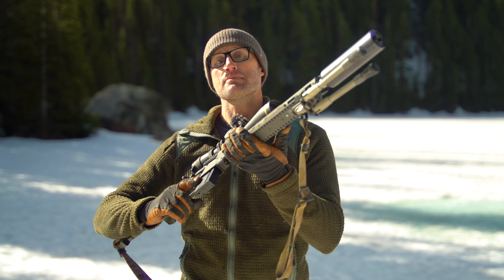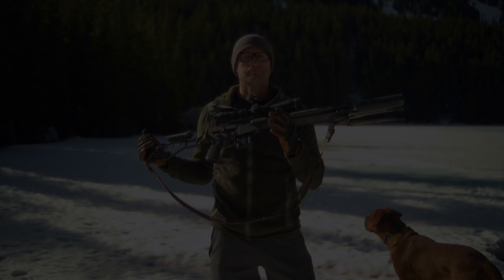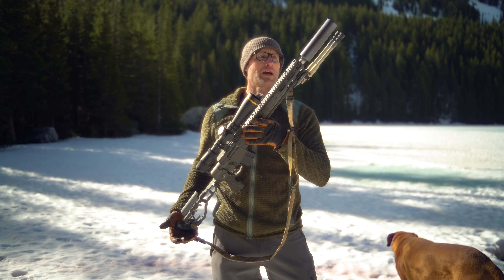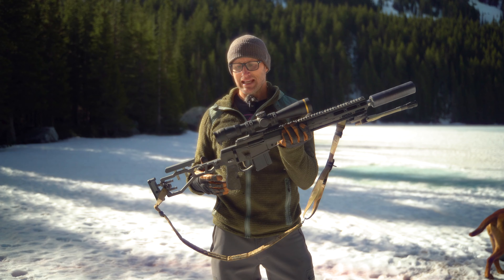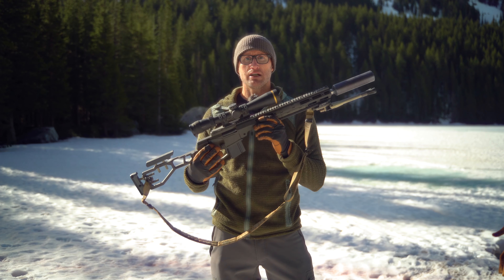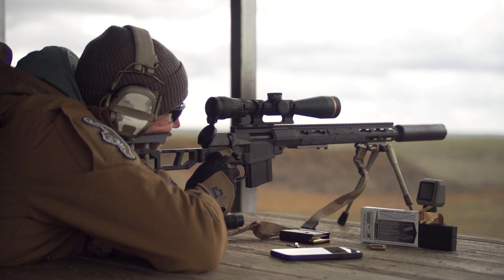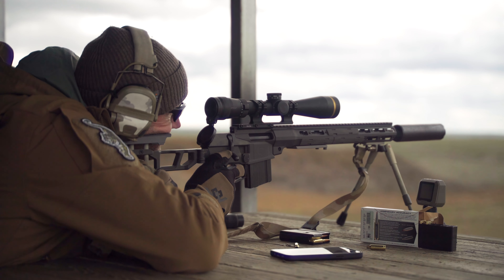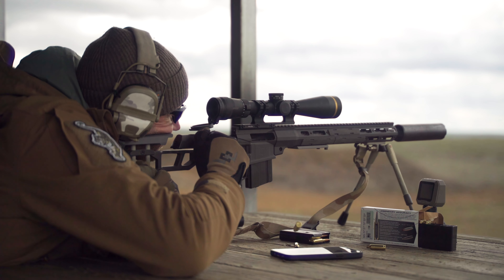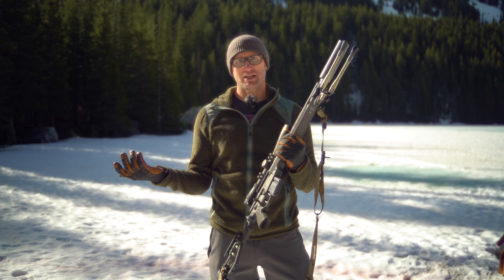Hey everyone, it's Ivan with kitbadger.com here for another gear review. Today we're talking bipods — this guy right here, which is the Kickstand by Q. It's a bipod, and being made by Q, the idea is lightweight and minimalist. This is the Q-cert version and it weighs about 8.6 ounces — pretty lightweight. The concept is a minimalist hunting bipod.